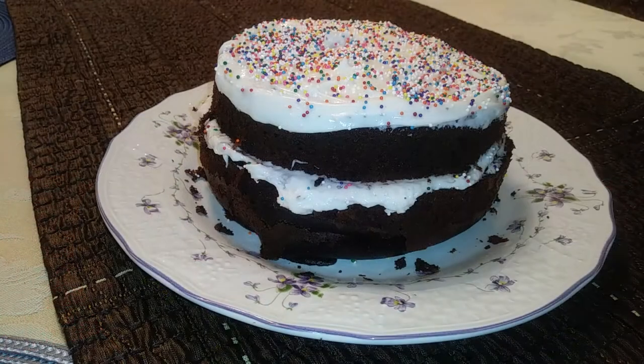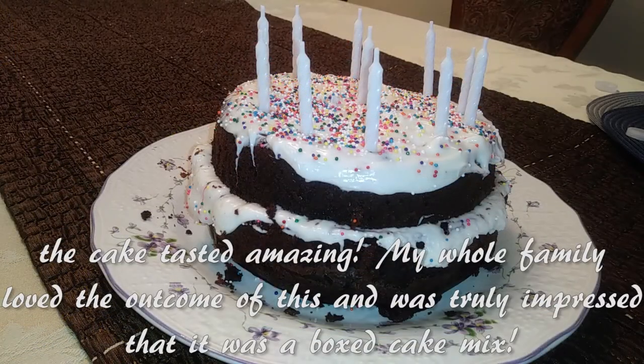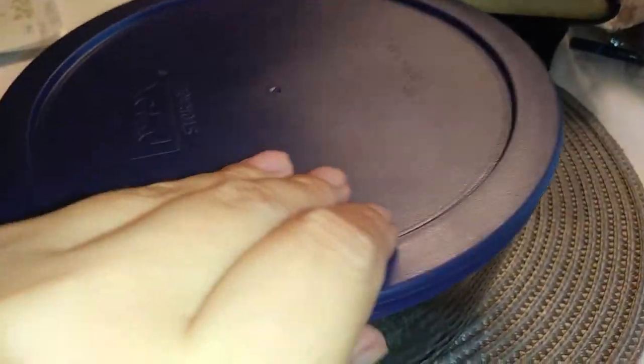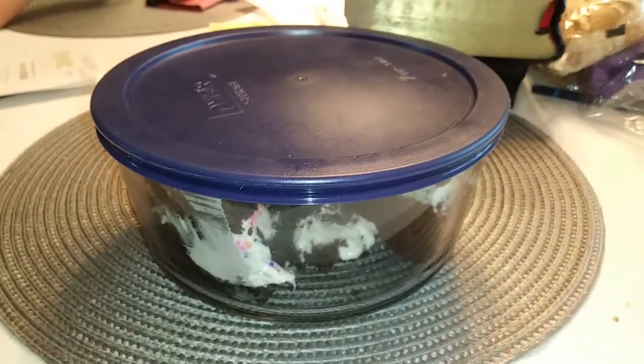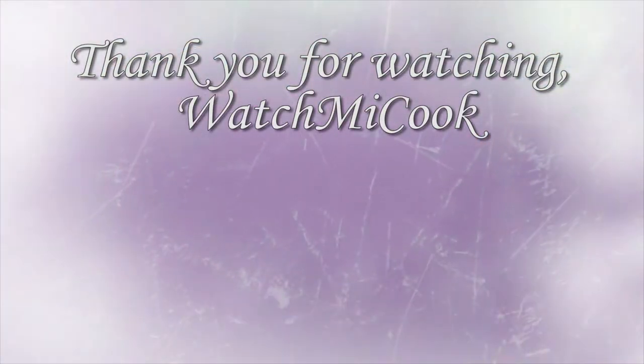My youngest helped me decorate it. I cut the cake in half, iced it in the middle and on top, and added the little sprinkle beads she wanted — and it wouldn't be a birthday cake without the candles! When you're done, you can place the cake right back inside the Pyrex dish with its lid for storage. If you liked this recipe, please subscribe, and until the next meal, thank you for watching!